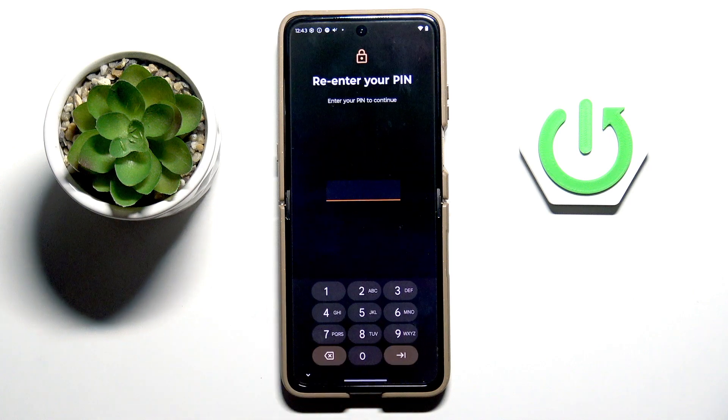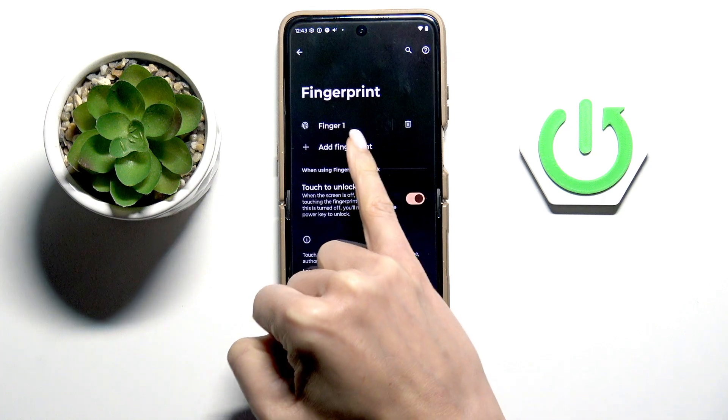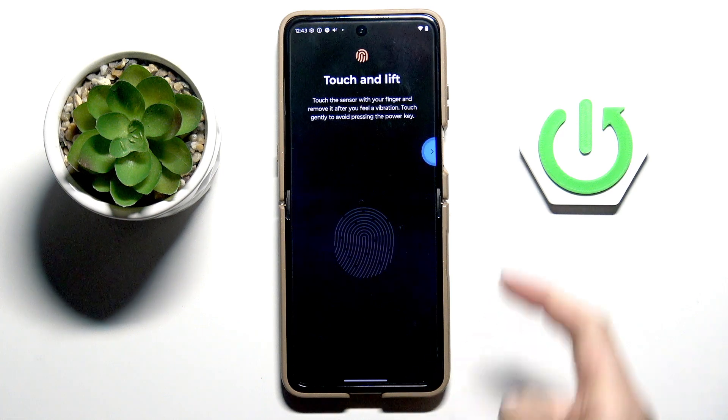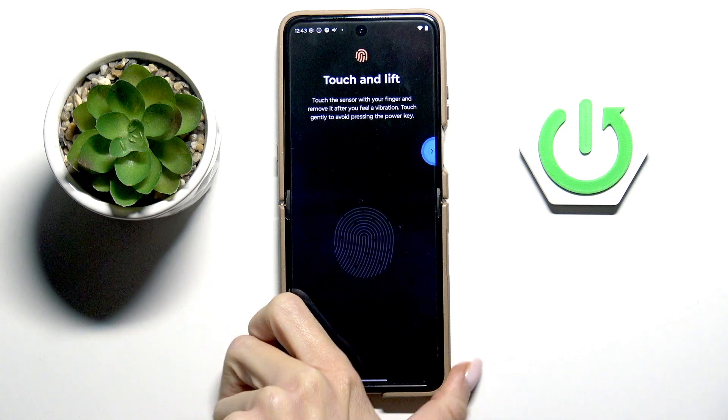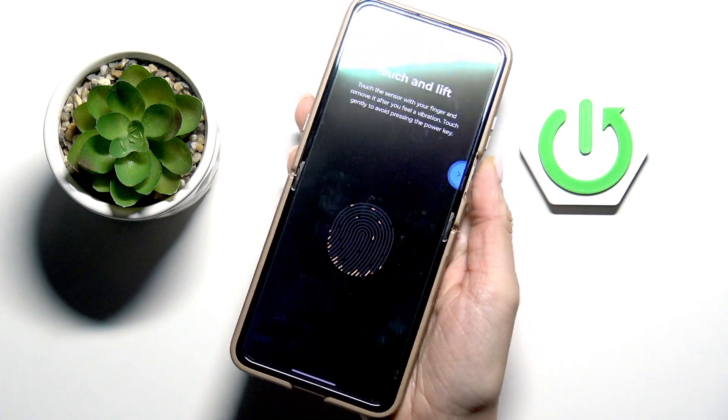Here, choose fingerprint, provide your PIN code if you already have one — and if you don't, you will have to create it — then tap add fingerprint. As you can see, the fingerprint sensor is located on your power button over here, so just grab your phone as you usually do and keep tapping till your fingerprint is fully added.